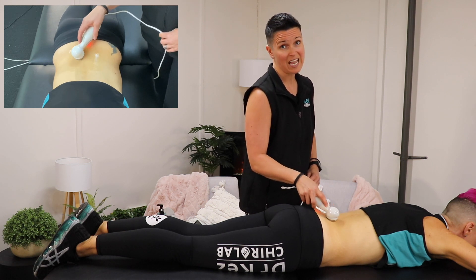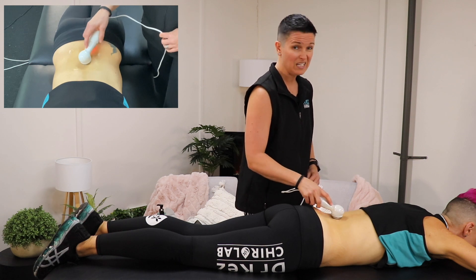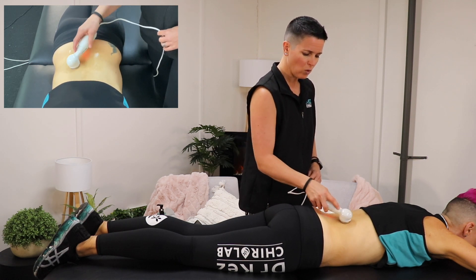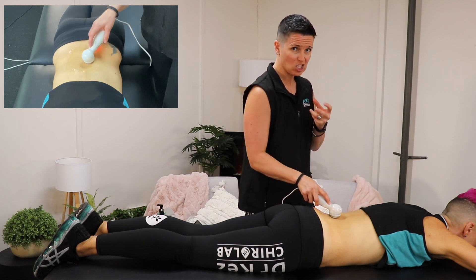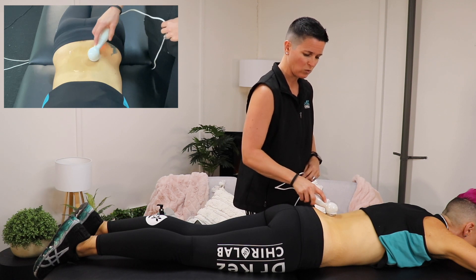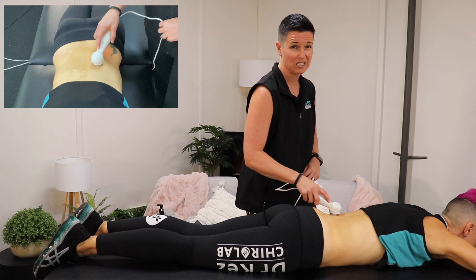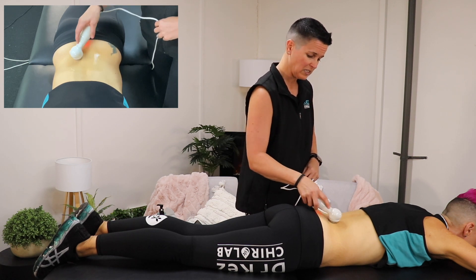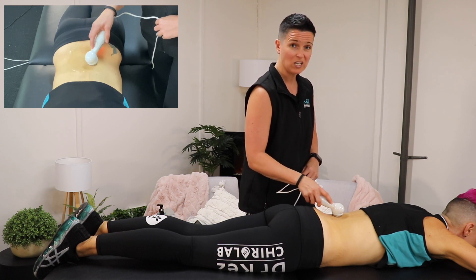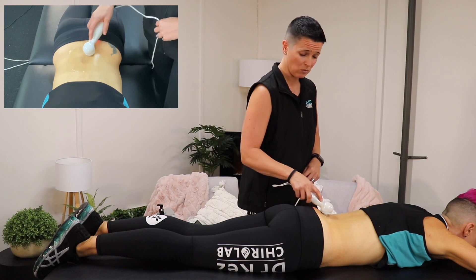The high frequency sound waves of an ultrasound are so high frequency that we actually can't hear them — neither can animals. So don't worry, you're not going to pierce your dog's eardrums. It is so high frequency that it excites the cells underneath the surface of the skin, which is why that conductive agent is required, so those sound waves don't bounce off the skin — they actually go through the conducting agent through the skin and deep underneath the surface where they're needed. Those cells start to excite, and when they do, they increase blood flow and assist with lymphatic drainage, which is what helps get rid of the inflammation.